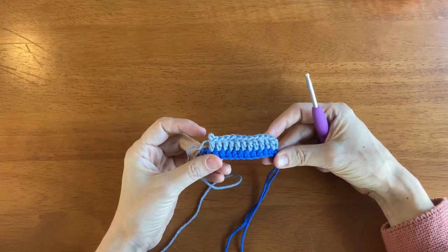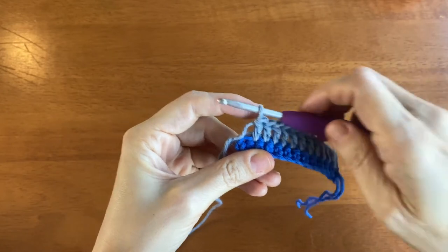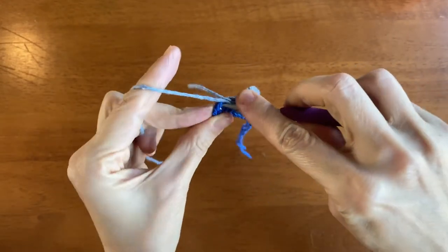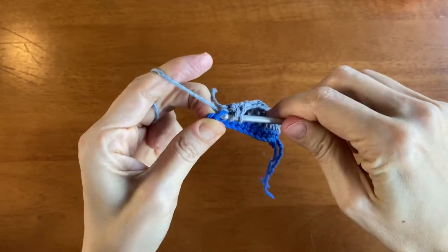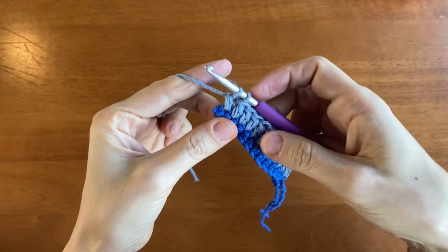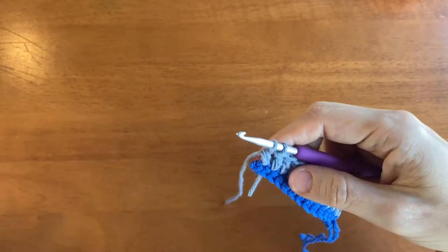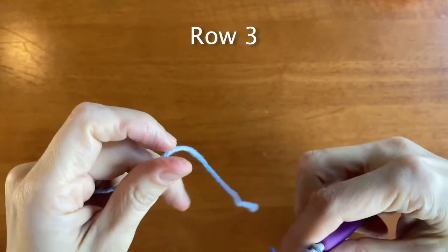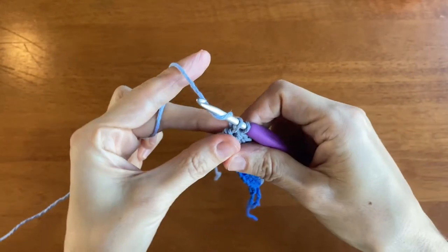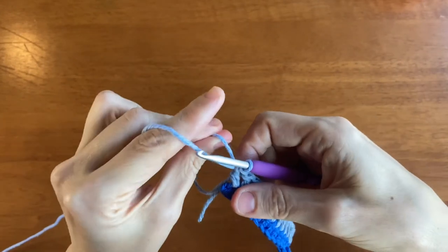Here we are just before working the final double crochet stitch. Insert the hook into the last stitch, drop a loop, yarn over, and draw through two. We're going to change the color, so stop there, get your new color of yarn leaving a nice long tail, and make sure to cut the previous yarn with a long tail as well. Yarn over and draw through both loops, then pull on both tails to make sure the connection is secure.